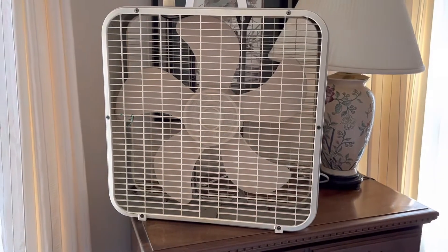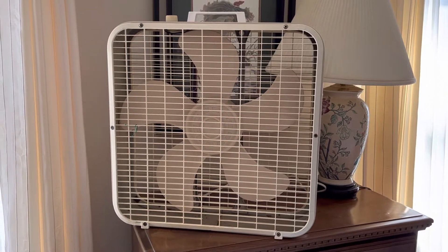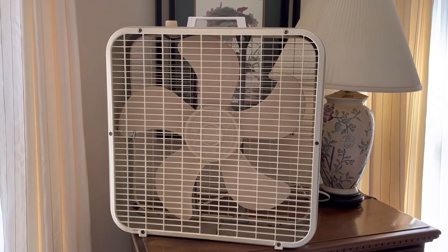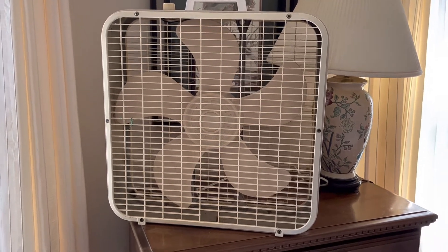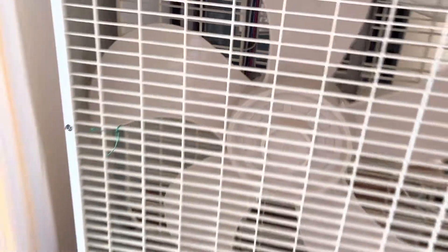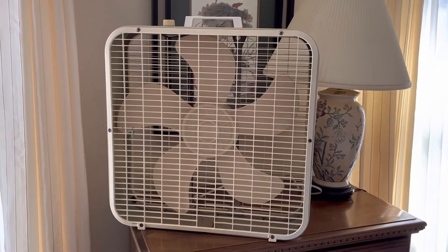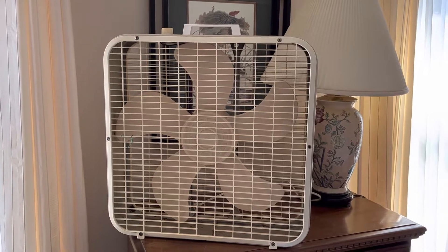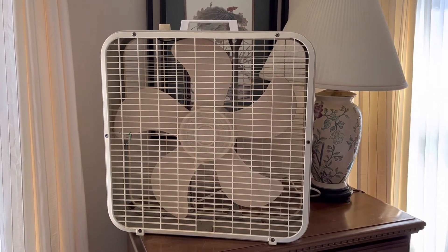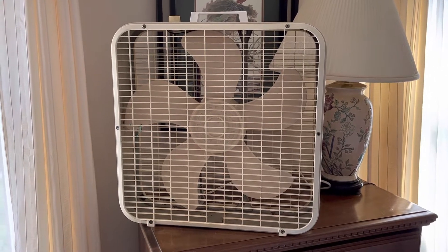I got this fan yesterday at Goodwill - a different Goodwill from where I got my other fans. It was $14, so $15 with tax. Not bad. This is basically a reskin of my P223 under the Kmart brand - brand new to the collection, very unexpected find.